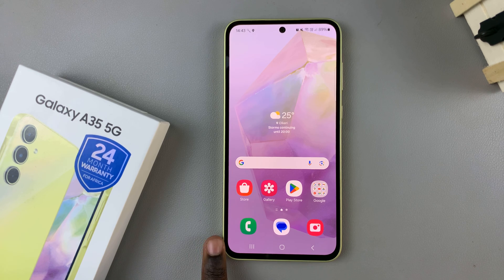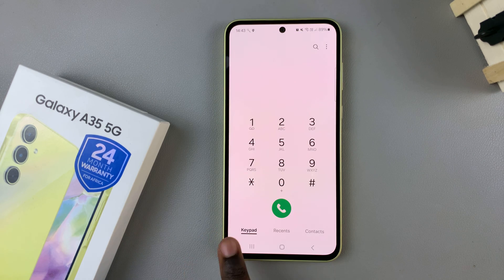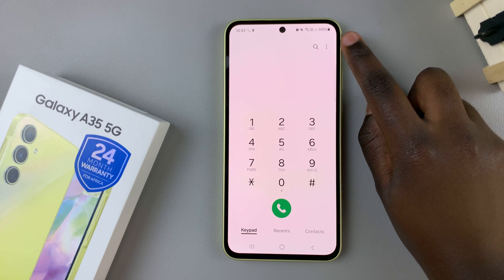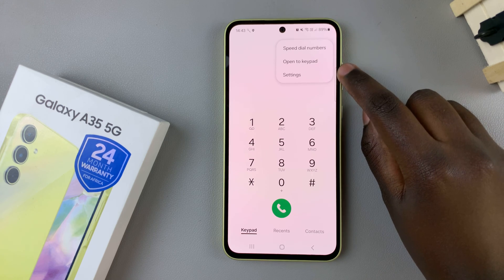So first, open the phone app, then ensure that keypad has been selected. From here, tap on the three dots in the top right corner and select settings.